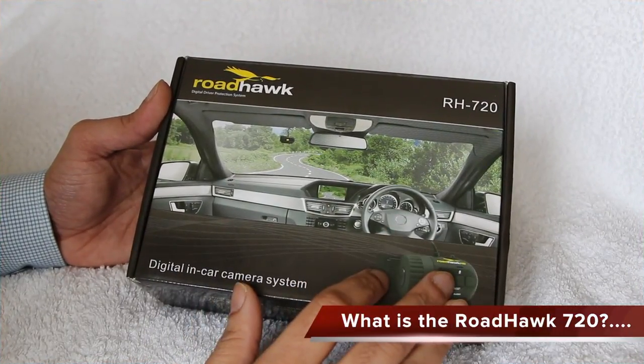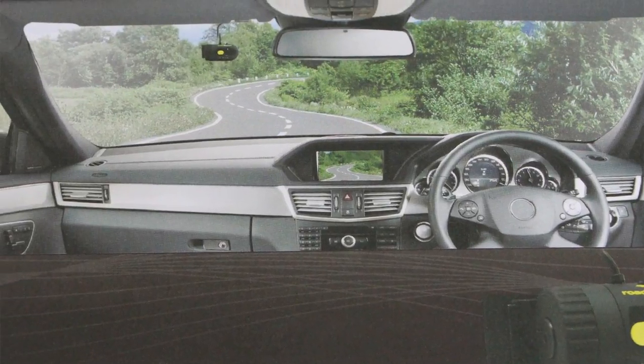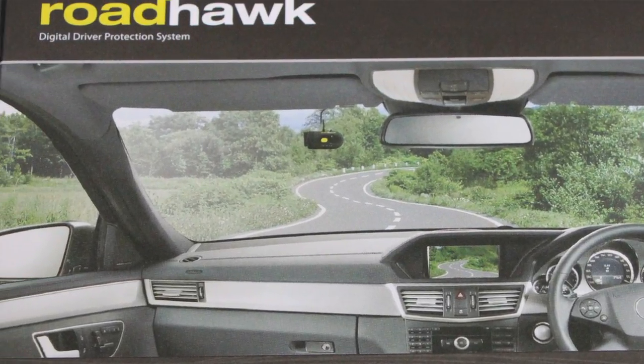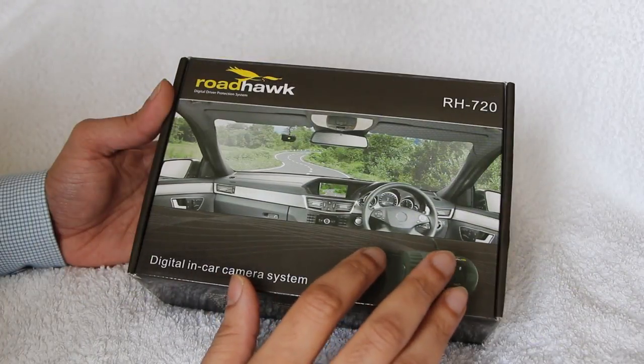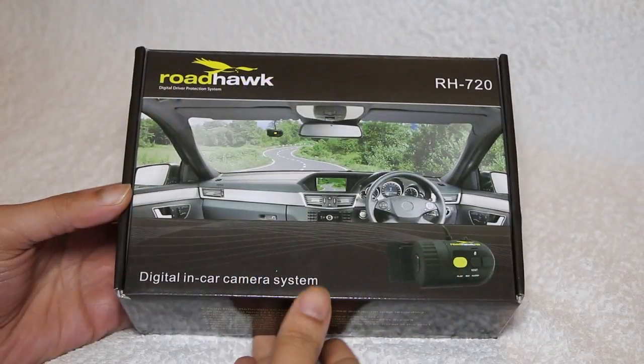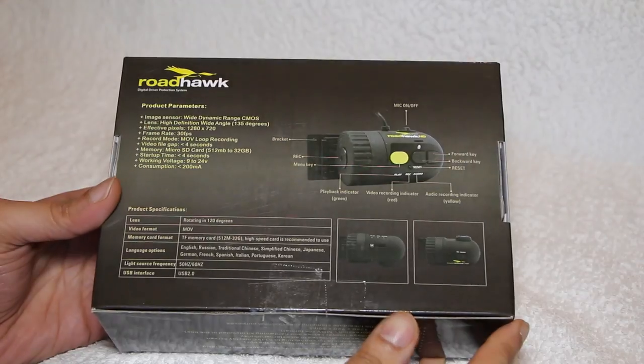The Roadhawk 720 is almost like the younger brother of the superb Roadhawk HD in-car camera system. It's an entry-level 720p forward-facing camera designed for use in any vehicle, or small enough to be used on a bike. The simple yet effective camera system has the ability to capture evidential-grade video in the event of a road traffic accident.